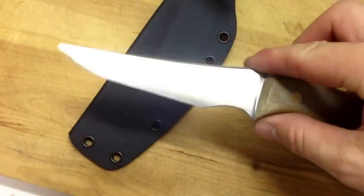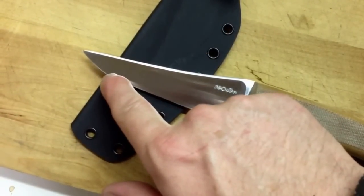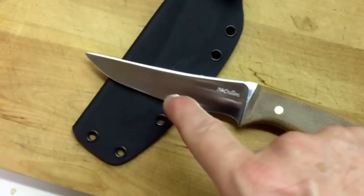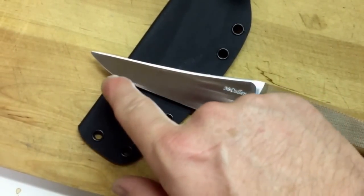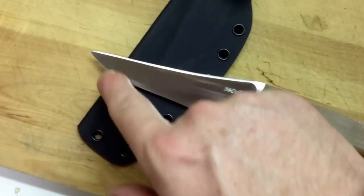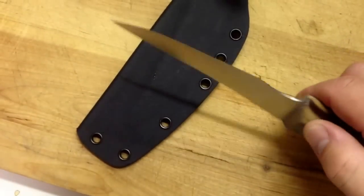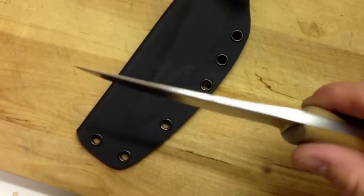The knife has got a variable grind from here to here. The whole knife is under ten thousandths as far as where the primary and secondary with the shoulders meet, but from here to here it's leaner, and then it thickens at the tip. I've thickened at the tip for just a little bit more strength — for cutting a zip tie, whatever the case may be.